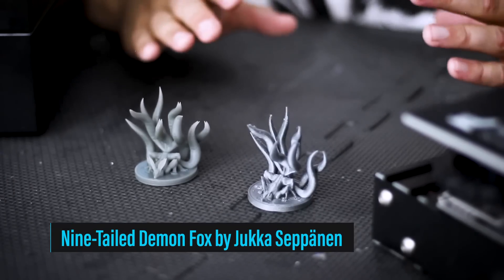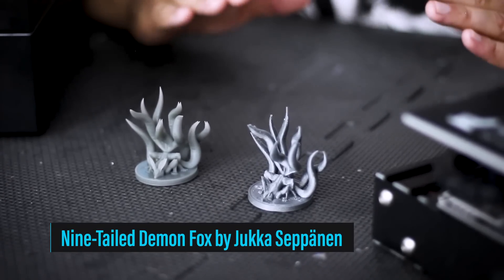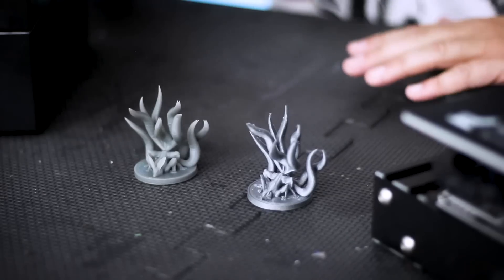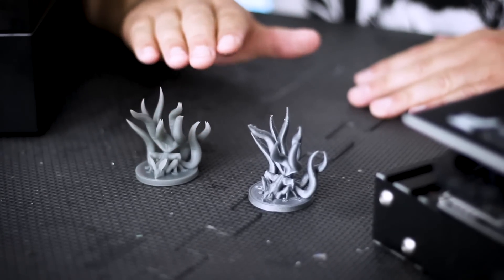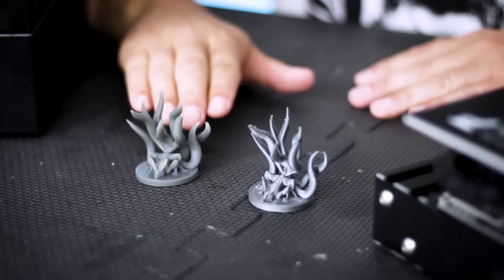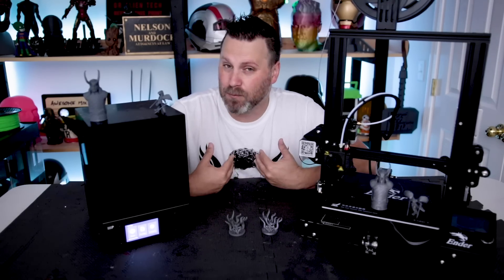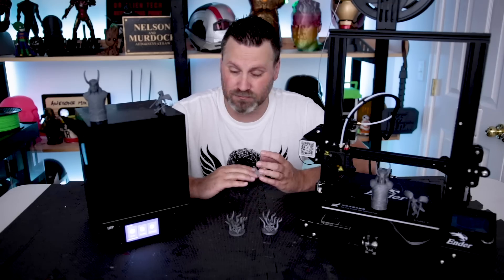Both of these machines are extremely popular with folks that are going to be creating miniatures, so I did use a few models of that, and I also went with a statue bust file. Ranging from simple files that have no need for supports versus files that are going to require supports. Let's jump right into it and start taking a look at some of the print files and the results.